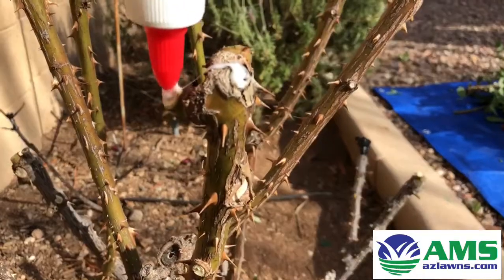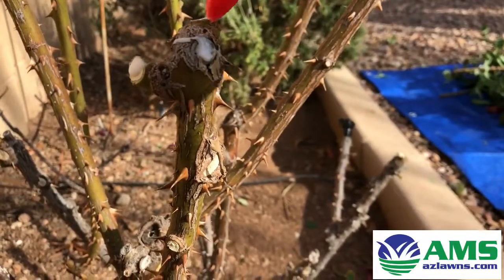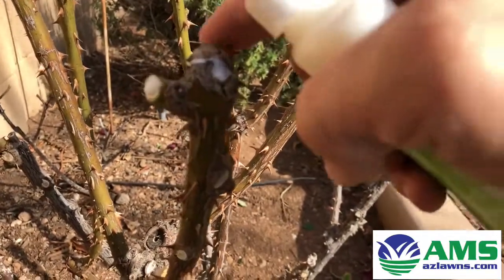Just all the spots, you want to dab them with glue. You can touch it up here to make sure it covers it nicely.